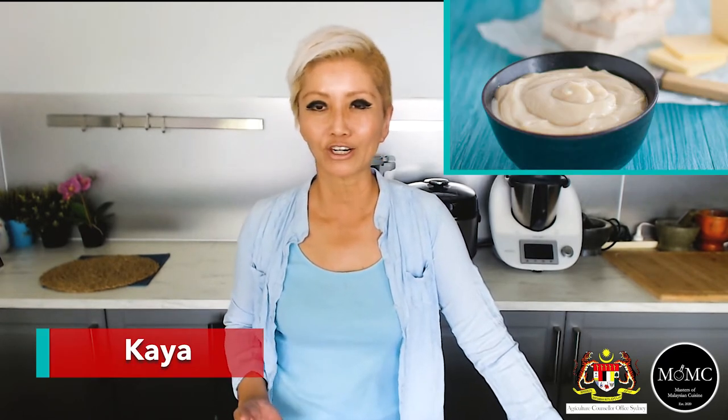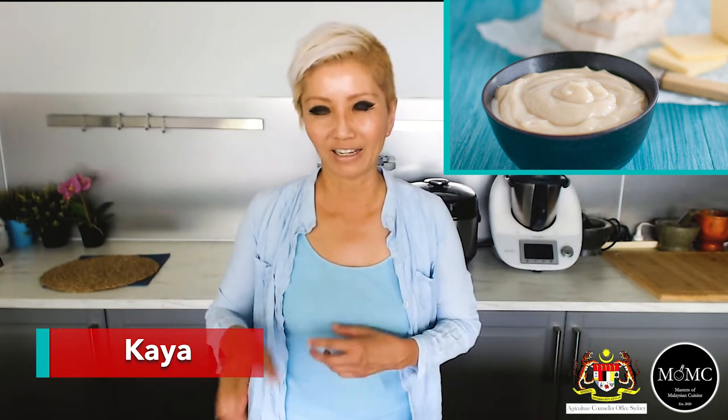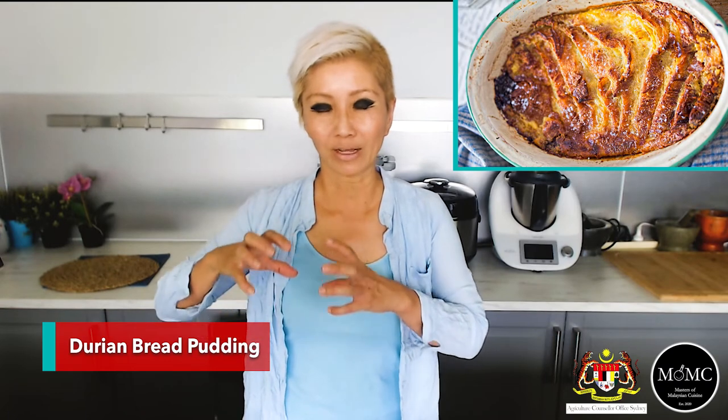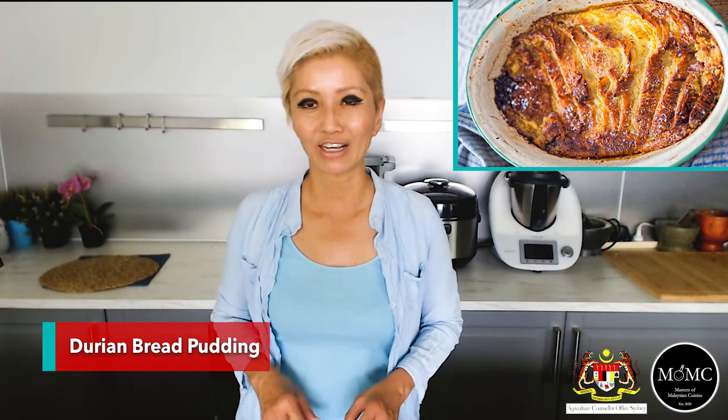Another way to use durian is to make kaya durian. Kaya is a Malaysian coconut and pandan jam — just add some durian pulp into your kaya mixture and cook it up to produce a nice aromatic kaya. Integrating durian flavors into your dishes helps stretch your durian budget and introduces durian to people just starting out. You can then use the durian kaya to make bread and butter pudding — make the custard with durian kaya and it will introduce beautiful durian flavor into your dessert.